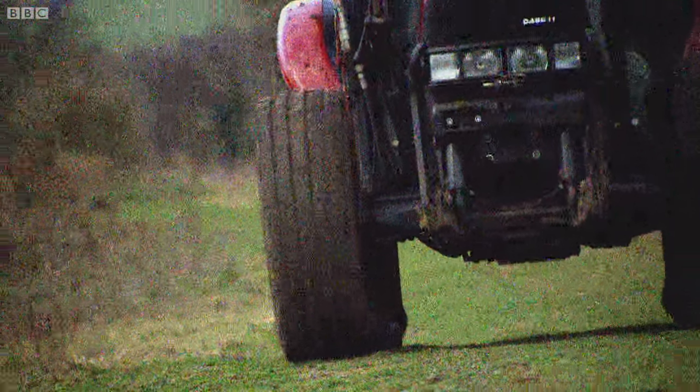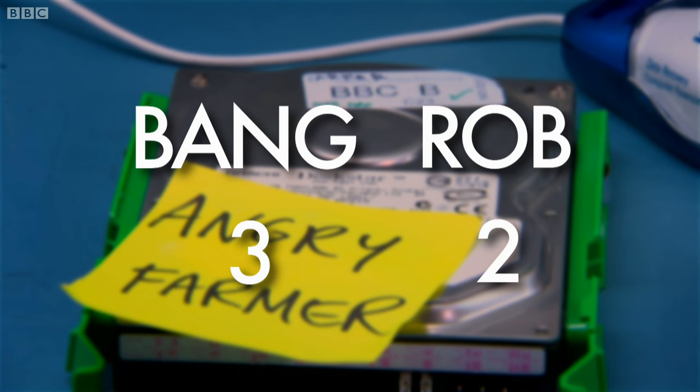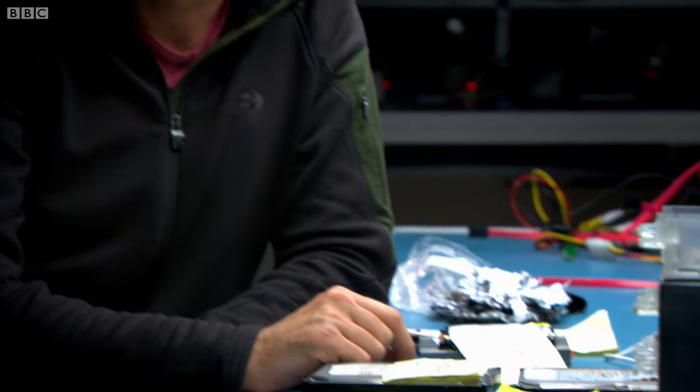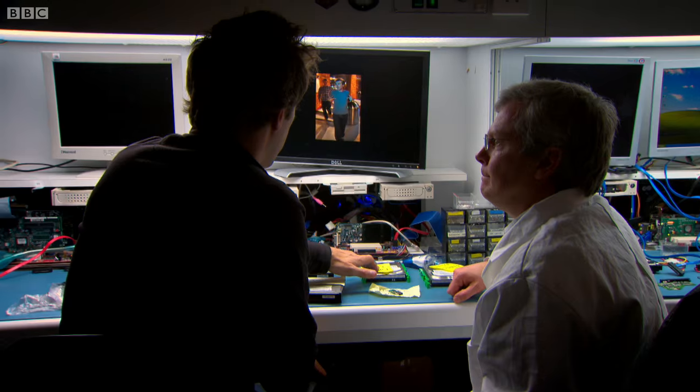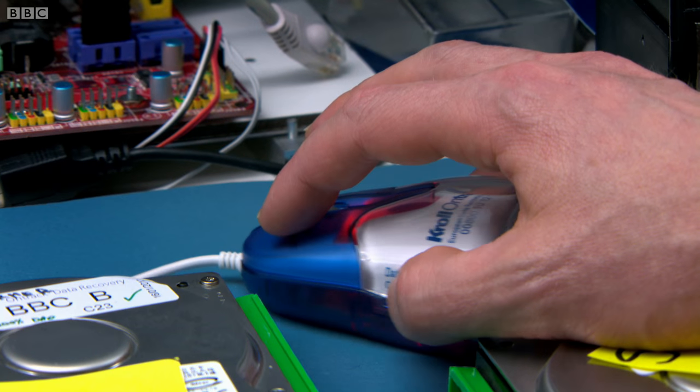How about the old tractor? Again, we managed to get all the data back from that. 3-2, and I thought Jem and I had this in the bag. I'm sad about that. More awkward pictures of me are revealed, and Rob is clawing his way back.